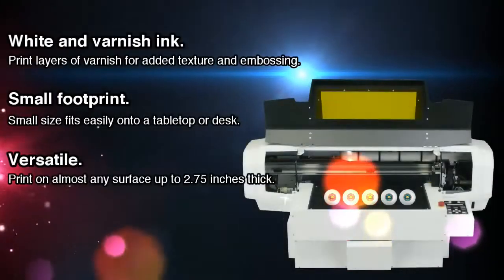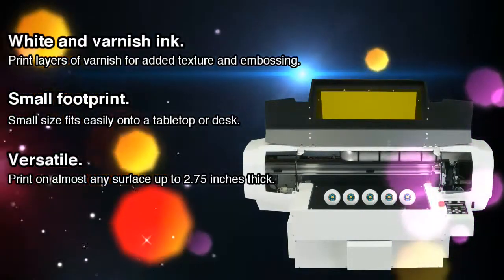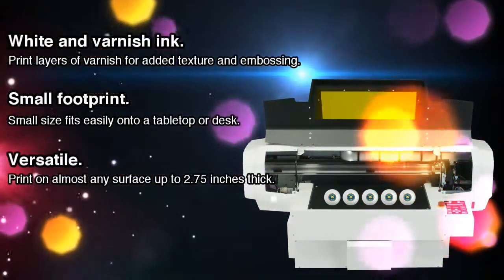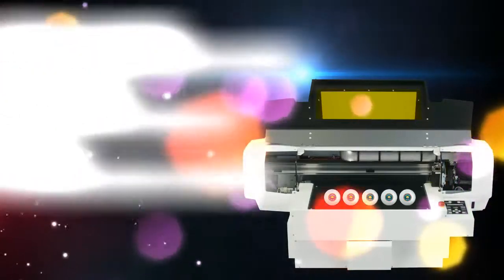Print white for added applications on a variety of substrates, and add layers of varnish for added texture and embossing. Its small size allows you to place it on almost any table or desk, perfect for any size print shop. Print on almost any surface up to 2.75 inches thick.